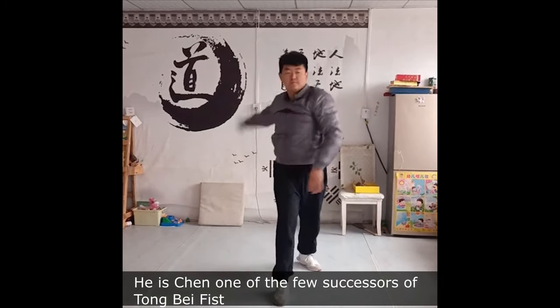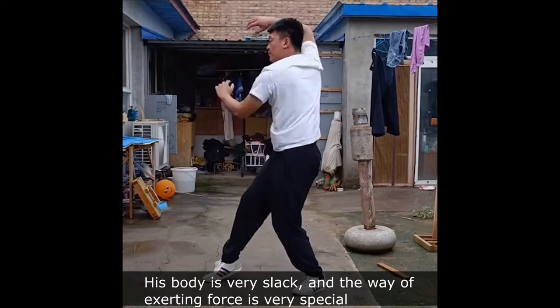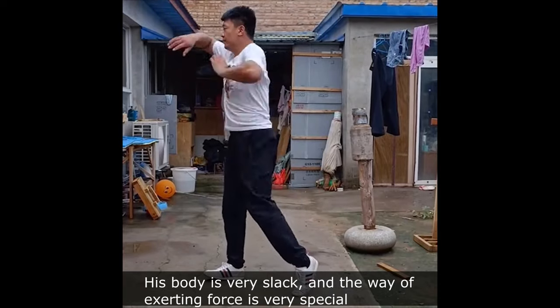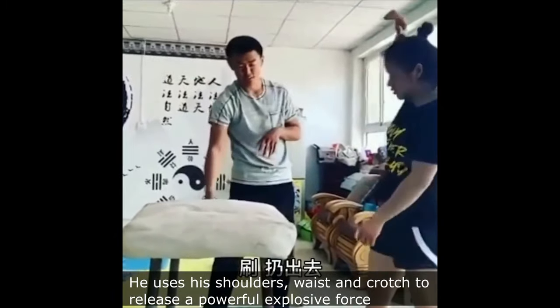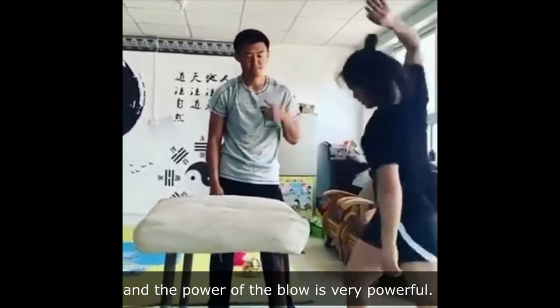He is Chen, one of the few successors of Tongbei Fist. His body is very slack, and the way of exerting force is very special. He uses his shoulders, waist, and crotch to release a powerful explosive force, and the power of the blow is very powerful.